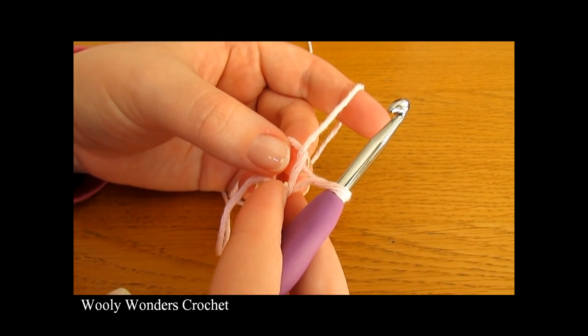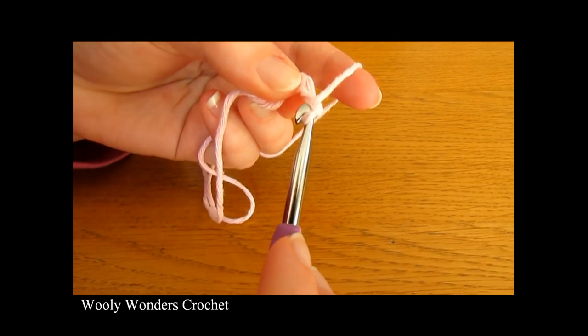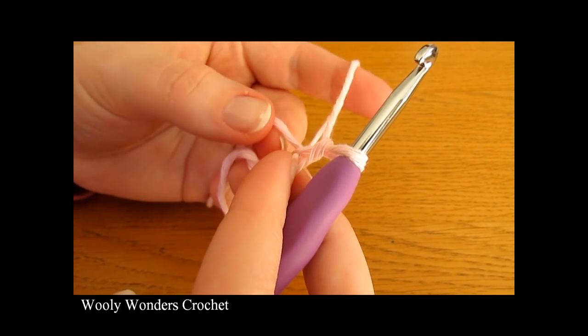We are ready to begin round one. To begin round one, chain one — this chain one does not count as a stitch — it just locks our magic circle into place.